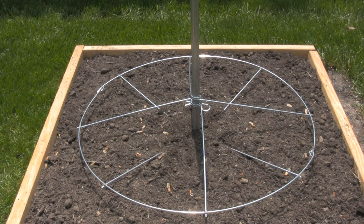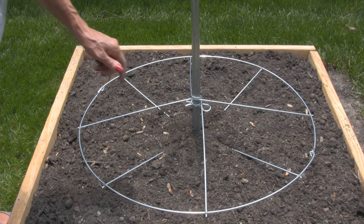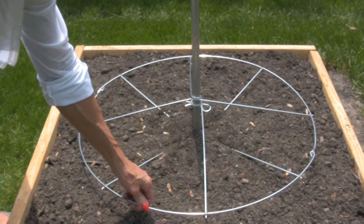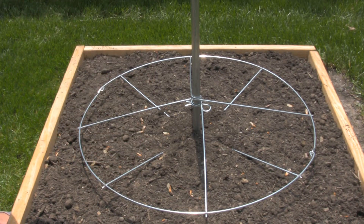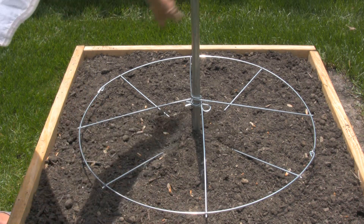I really drove it down to where the bottom wires are sitting in the dirt, and that really keeps it from moving around. This way if the wind blows it'll help protect itself. This wire doesn't need to be very high off the ground at all — the beans will sprout up and find a string and go right up it. Our next step will be to plant a row of green beans all the way around.